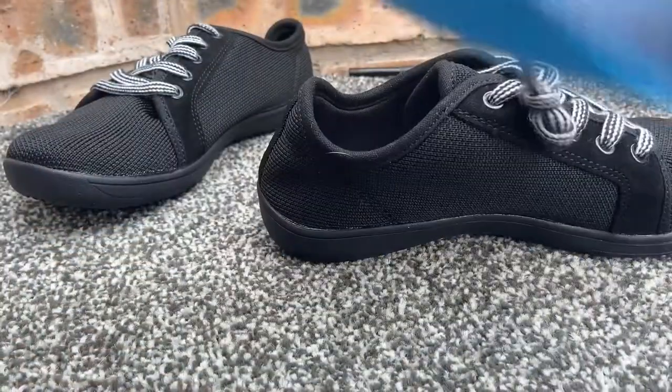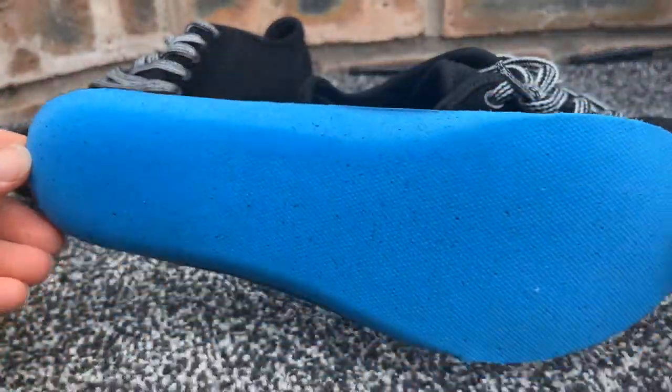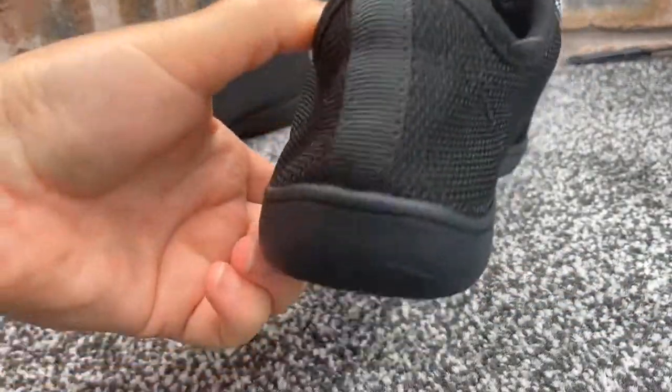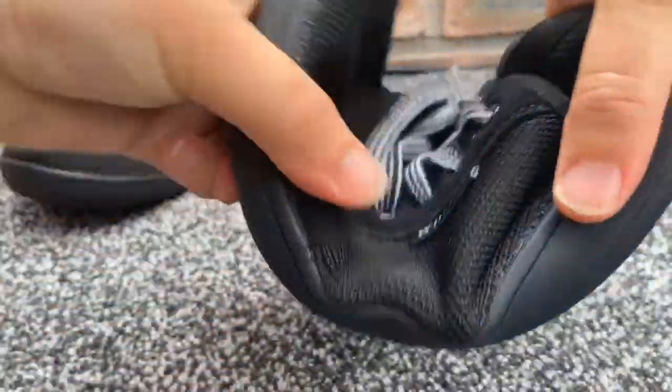There is a removable insole and the material is rubber and knit synthetic, and they are made in China. The description says that it offers all day support with breathability, so it's a comfy fit, zero drop wide toe box, lightweight and a flexible rubber sole.